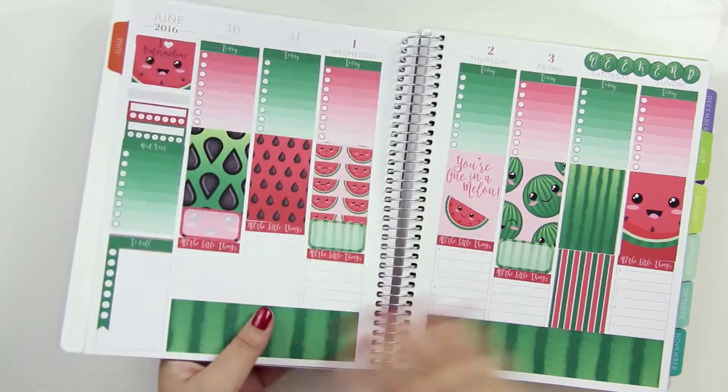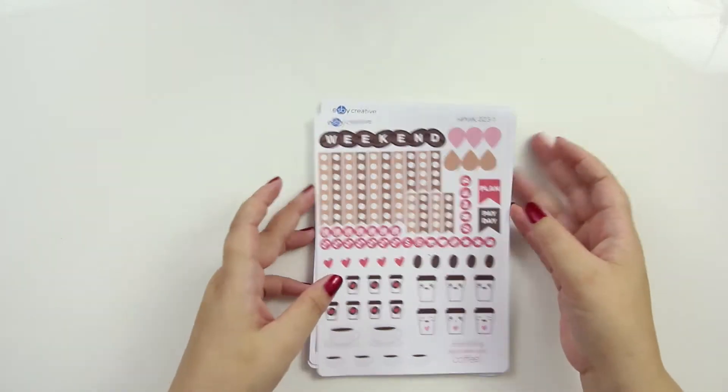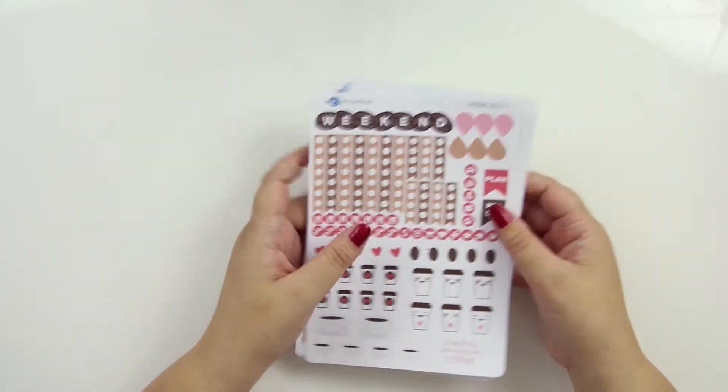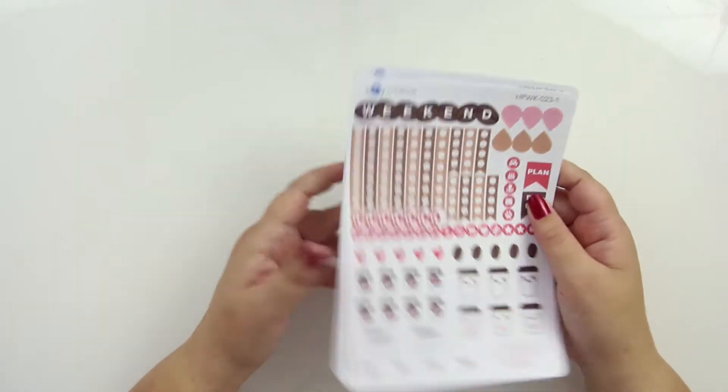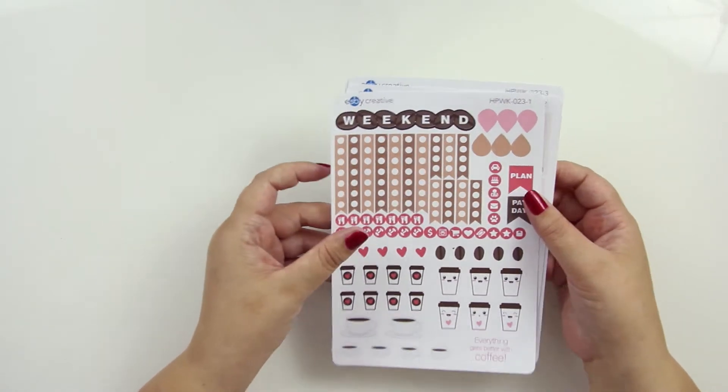So that is the Plum Planner. Like I mentioned, it should fit any of the vertical ones. I'm not going to do it for horizontal. And then let's do the Happy Planner. So, Happy Planner — this is just for the regular Happy Planner, and it's just for the vertical because I didn't know there was a horizontal until recently. I think it's pretty new.